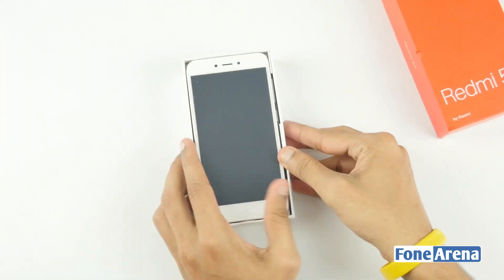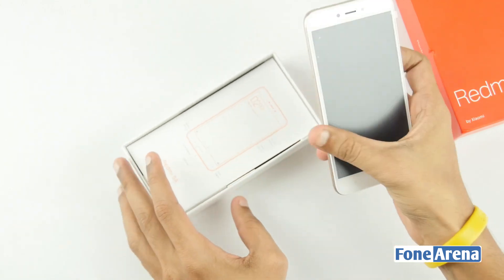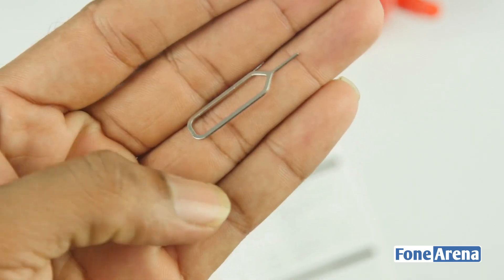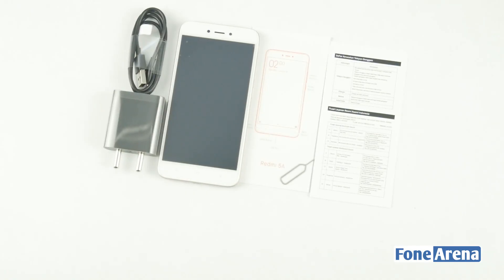Now lifting up the box we are greeted with the Redmi 5A smartphone on the top along with its accessories on the bottom, including a USB wall charger, micro USB cable, sim ejector and paperworks. These are the inbox contents of the device.